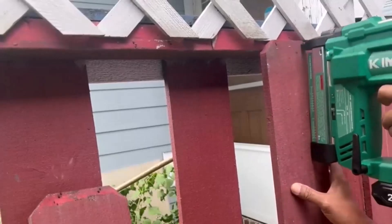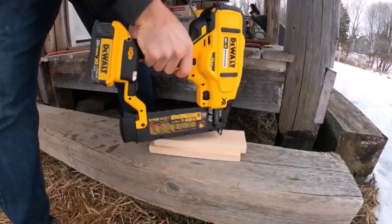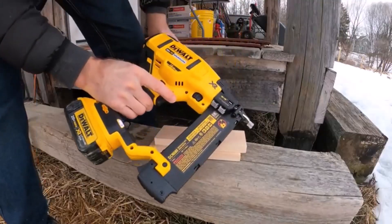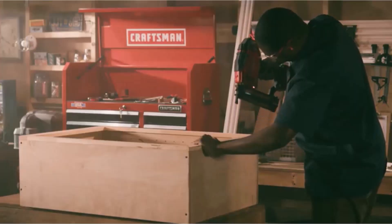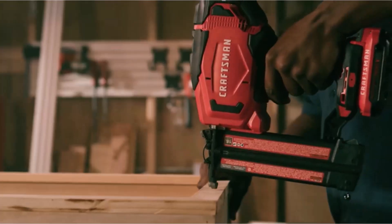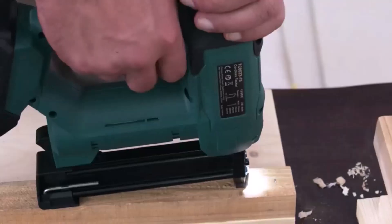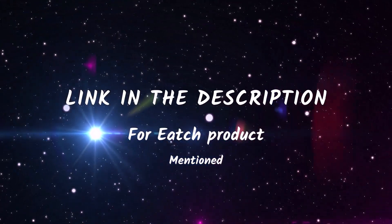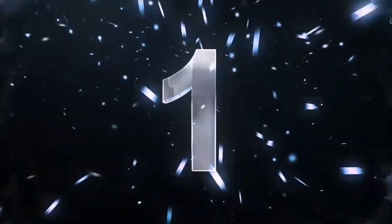Welcome back to our channel. Today we have an exciting lineup of the top 5 cordless Brad nailers that will revolutionize the way you tackle your woodworking projects. These innovative tools offer the ultimate convenience without compromising performance. So if you're tired of dealing with cords, hoses, and gas cartridges, you're in the right place. All product links are mentioned in the description box. Let's dive right into the top 5 list.